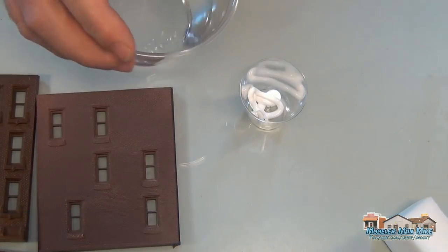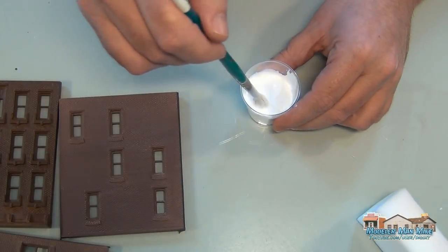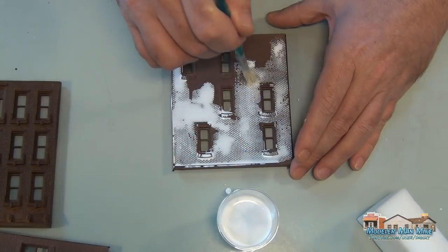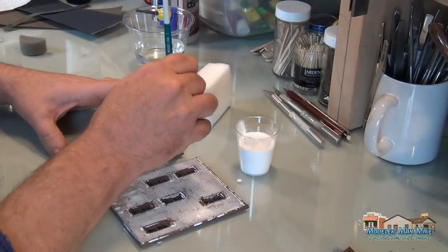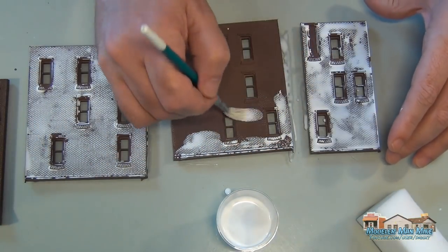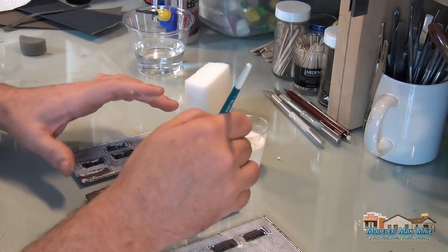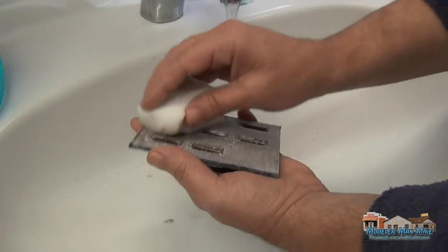Mixing up some white paint here for the mortar wash. I didn't add any gray, and I didn't get any recording of the glass cleaner going into this mix. The glass cleaner really does help get this to drain down into the mortar joints — it helps break the surface tension and lets the paint run down in there.